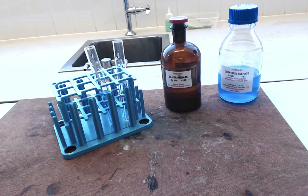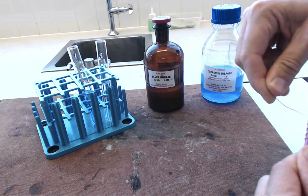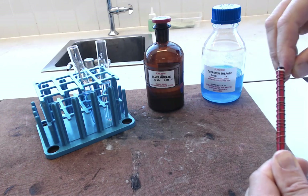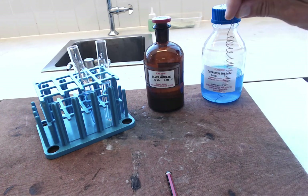But before we put the copper into the silver, we're going to make it into a nice coil. An easy way of doing this is to take your copper wire and simply wrap it round a pencil until you run out of copper wire. Then you can just pull it off the pencil and you'll have a nicely coiled piece of copper. Sometimes it's a little bit difficult to take off, but that's the sort of thing you're after.